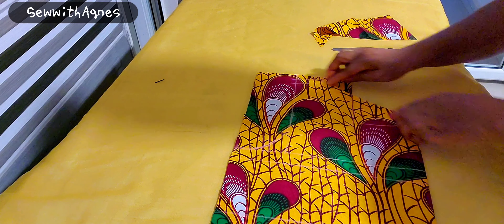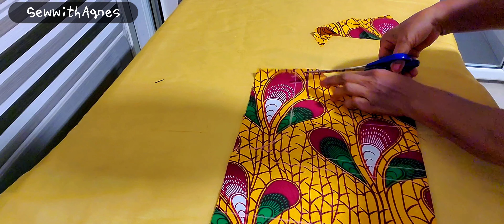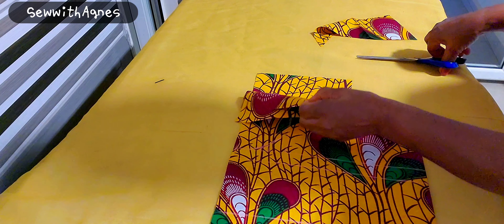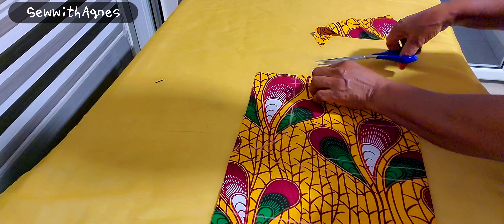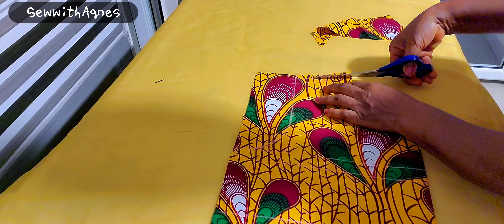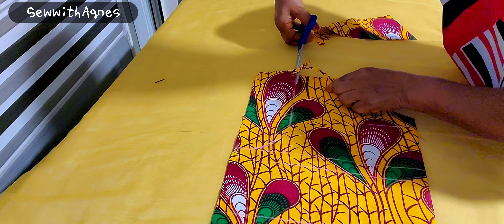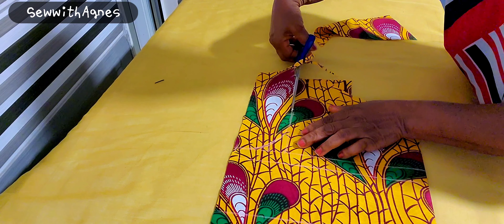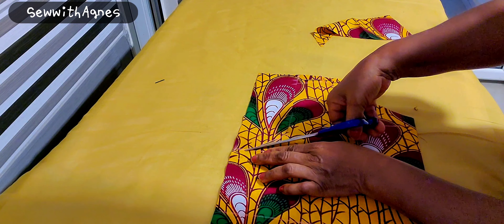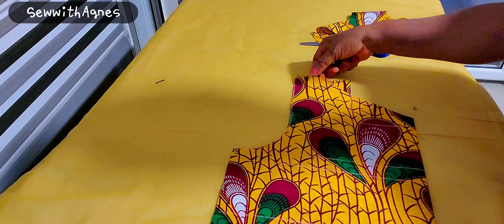I'll fold it, then cut the shoulder slant. I'll raise it up like this and cut it out. Then I'll cut the armhole out. I still have to do the horizontal measurements, but let me do the back for the asymmetric.